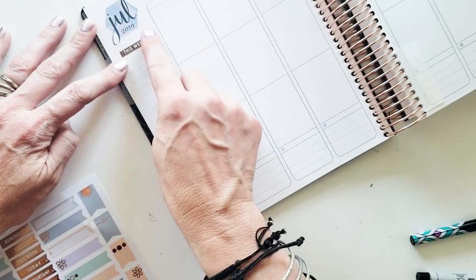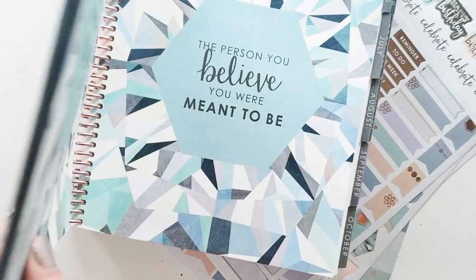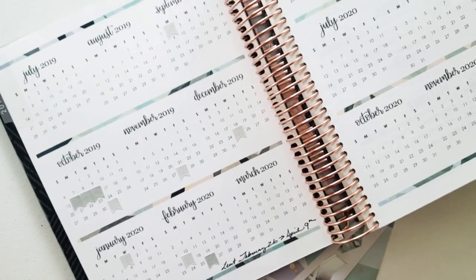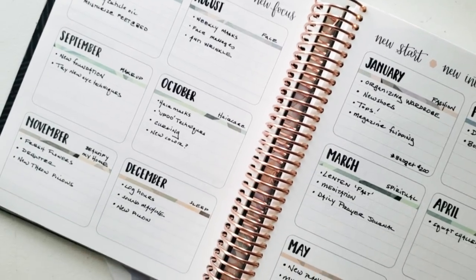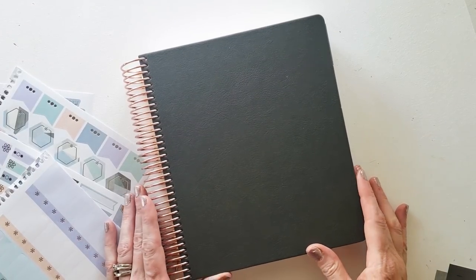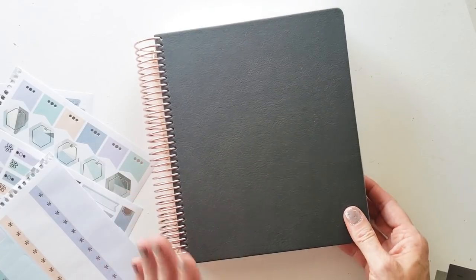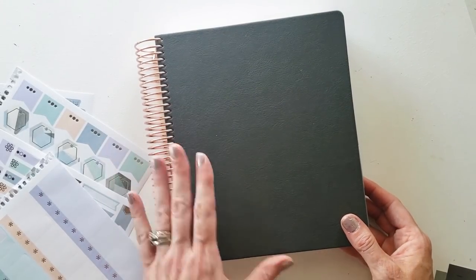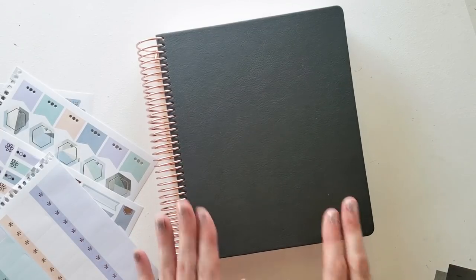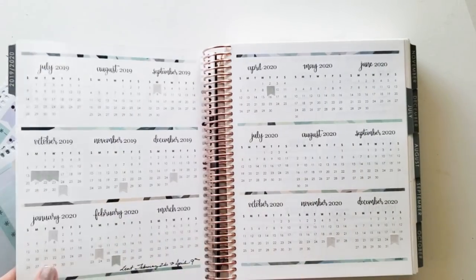Today marks the first in our video series — it's all about setting up your planner to make it work most effectively for you. I've purchased an Erin Condren Life Planner with a July 1st start, but you can use any type of planner you have. I'll break down my 12-month goals, steps, and areas of focus throughout the year. Here it is — my Erin Condren Life Planner with the luxe cover, rose gold hardware. I got 18 months, so I'll eventually have to uncoil and recoil it, but I'm just enjoying it as it is for now.